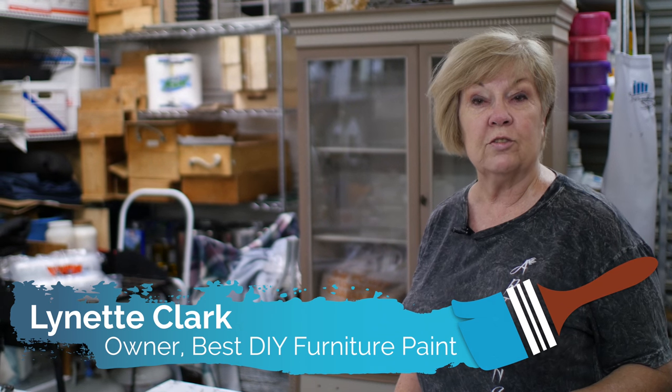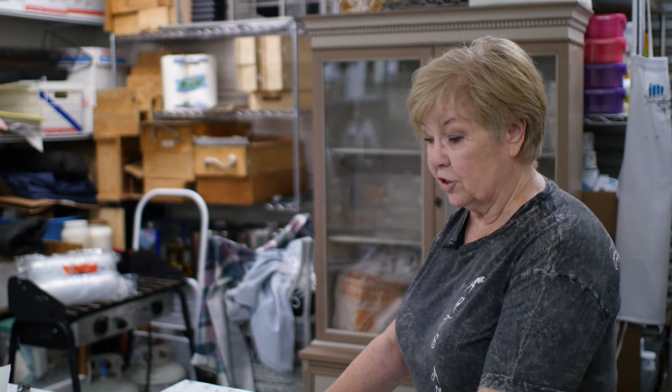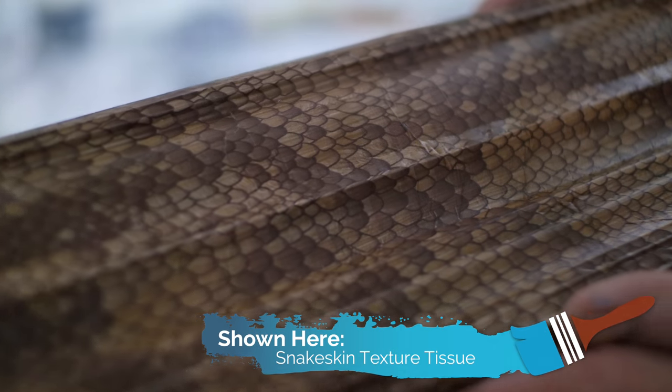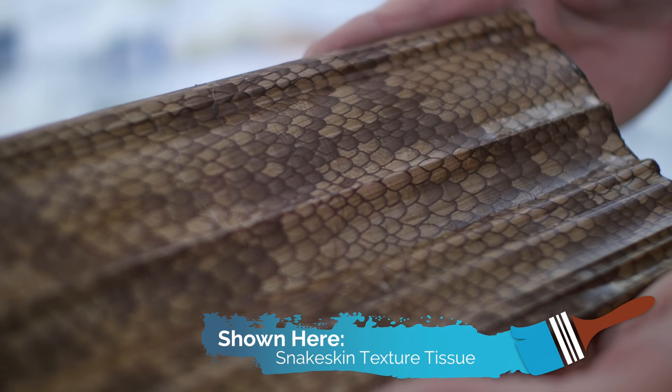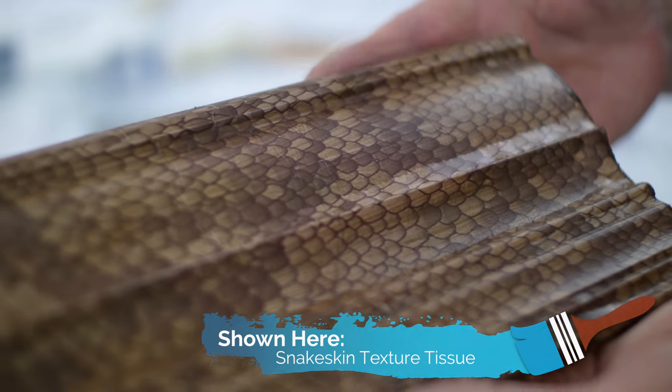Today I'm going to show you how to do the tissue technique using the DIY paint and the wonderful tissues. I'll show you some samples first. These are done on crown molding and this one is the snakeskin. See how real it looks? It's nice and smooth.